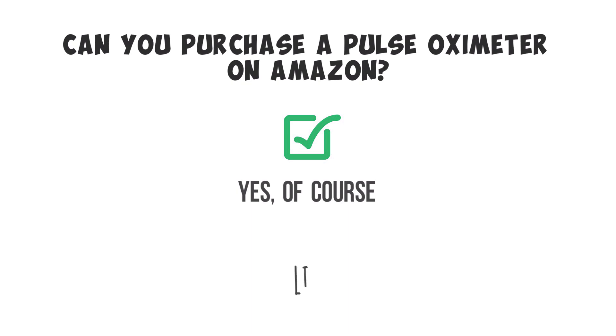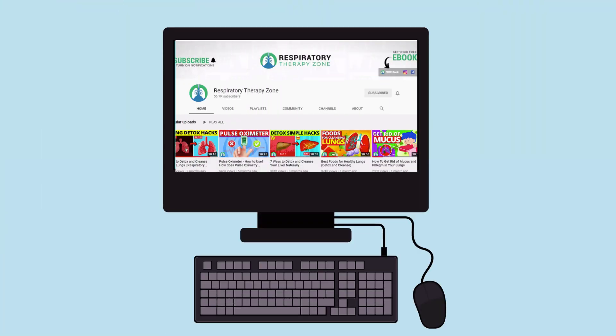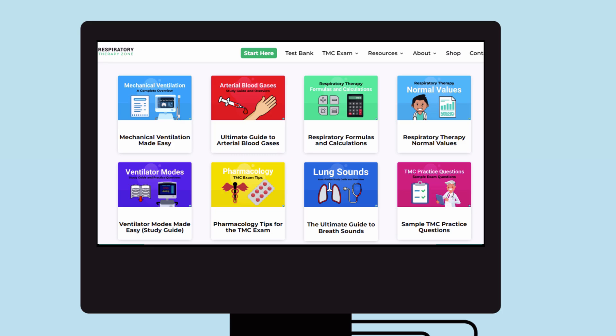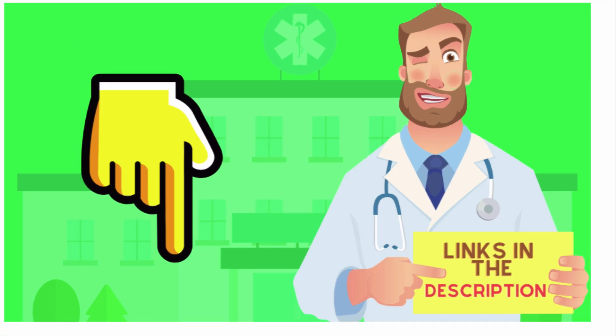If you want to see the ones that we recommend, just check out the links down below in the description. Thank you so much for watching. If you want to dive deeper and learn more about this topic, be sure to check out some of the other videos on our channel. You can also go to respiratorytherapyzone.com, where we have a ton of free study guides, practice questions, and other resources.